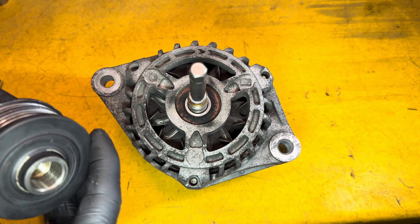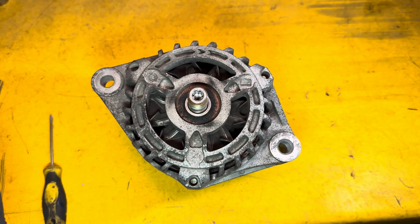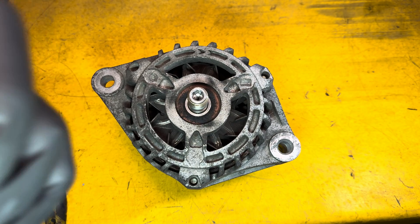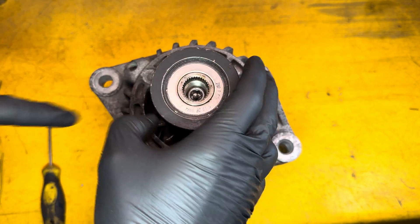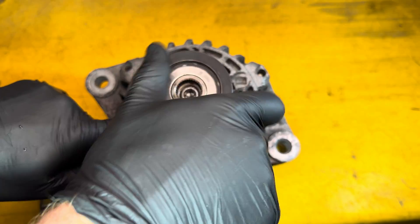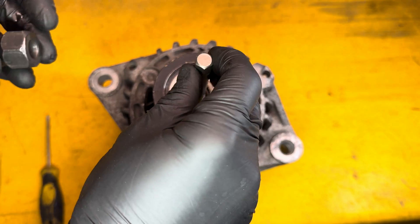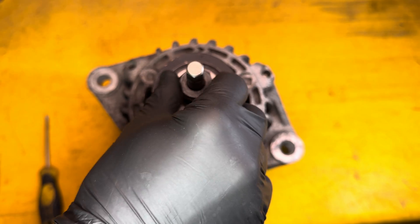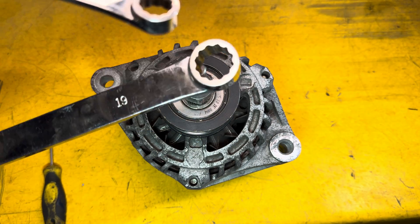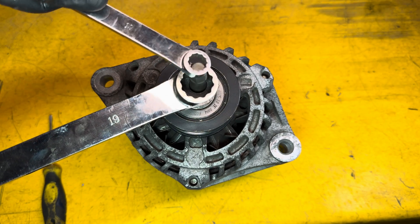You can normally do this in the vehicle, but sometimes it's very tight and you have to take the alternator off. You can just take the pulley off like that — and there's the alternator pulley. To install, just pop the new pulley on and spin it on by hand, then pop the tools back in.